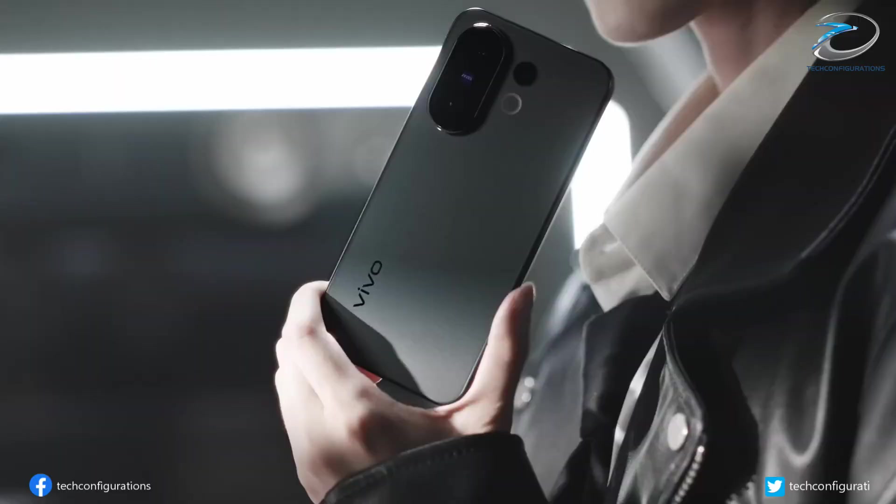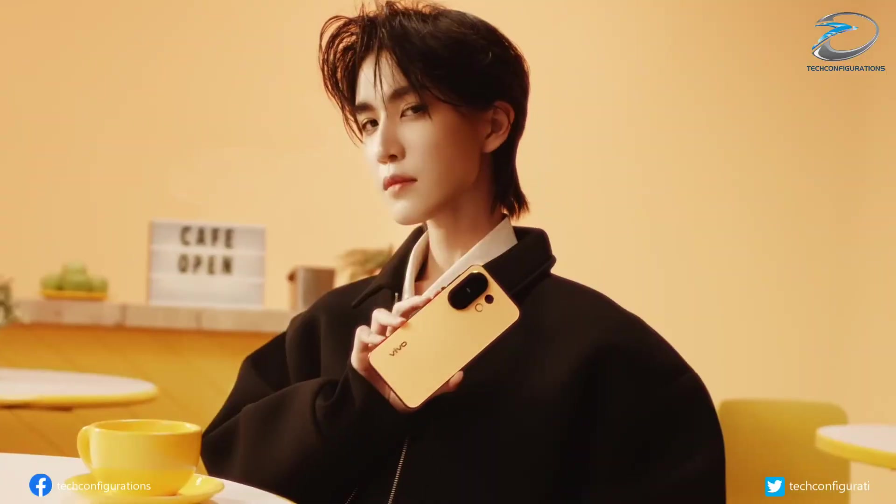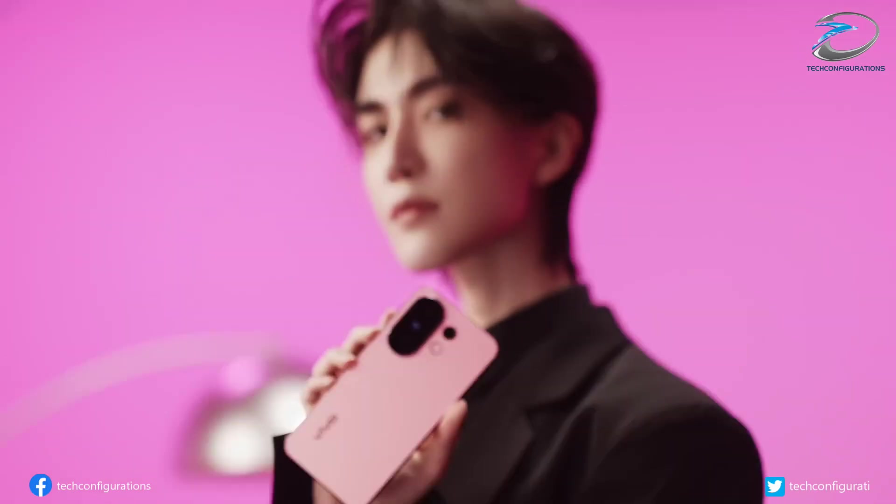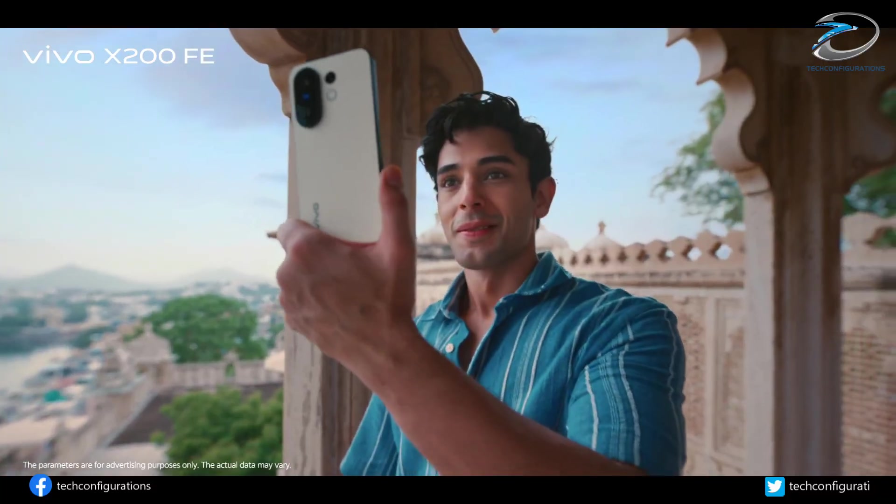If you've been waiting for a compact flagship that doesn't compromise on power, Vivo is finally delivering. The Vivo S50 Pro Mini is launching next month in China, and globally, this exact phone is expected to arrive as the Vivo X300 FE.